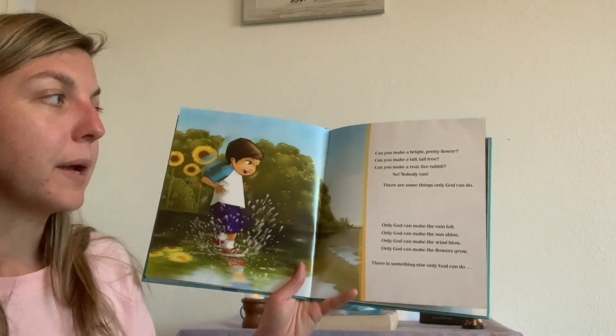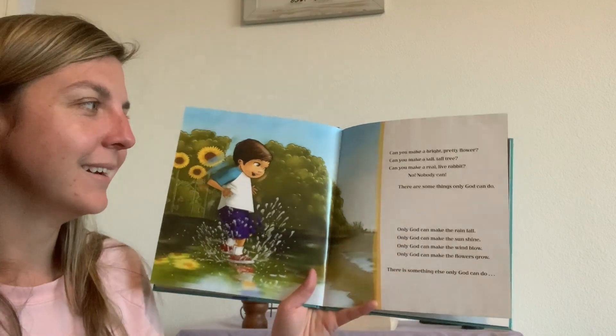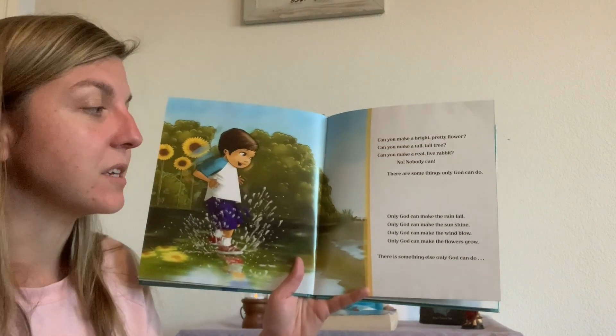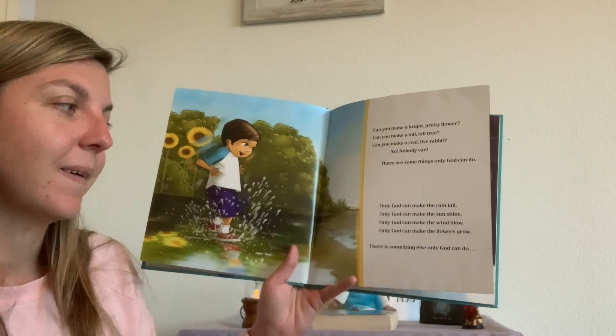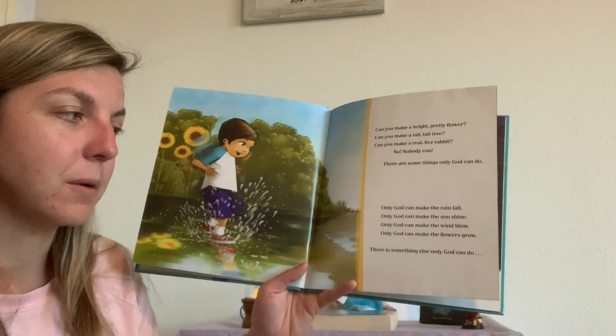Can you make a bright, pretty flower? Can you make a tall, tall tree? Can you make a real live rabbit? No — nobody can. There are some things only God can do. Only God can make the rainfall. Only God can make the sunshine. Only God can make the wind blow. Only God can make the flowers grow.